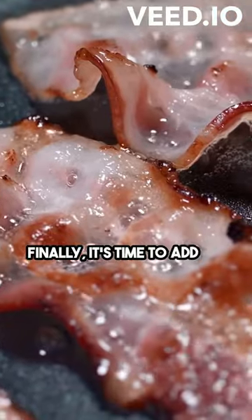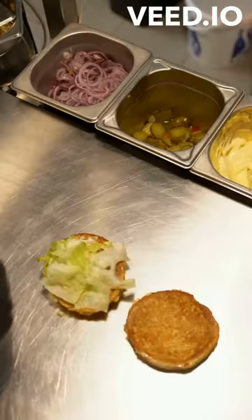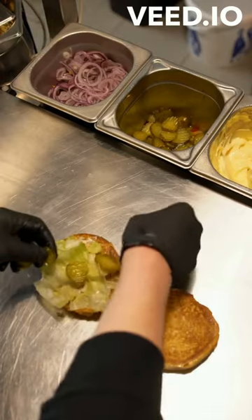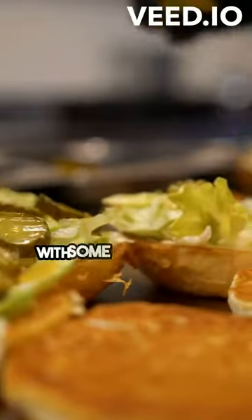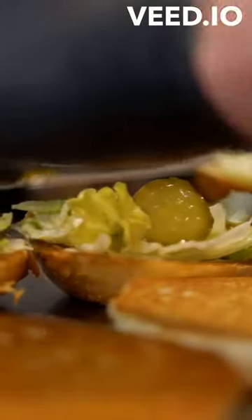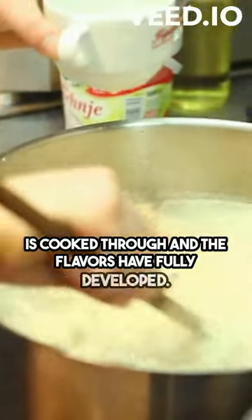Finally, it's time to add the finishing touches. In a separate pan, cook some bacon until it's crispy. Then, add it to the pot along with some pearl onions and mushrooms. Let it simmer for another 30 minutes until everything is cooked through and the flavors have fully developed.